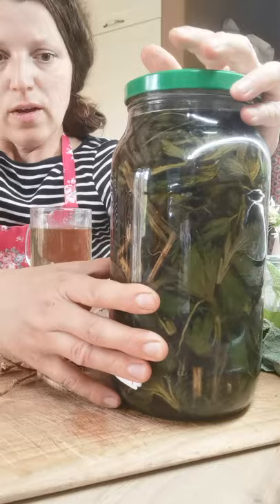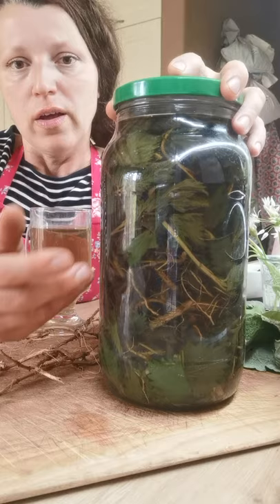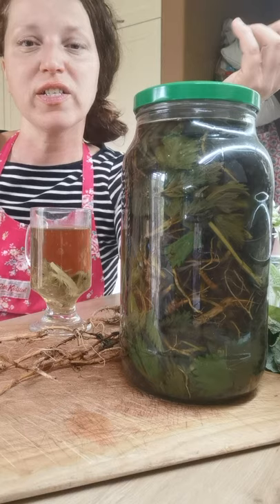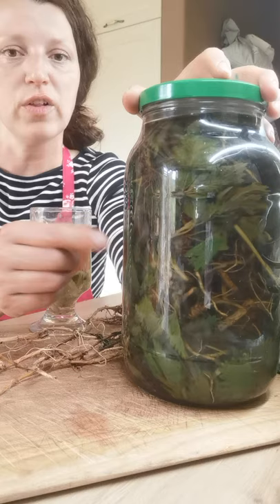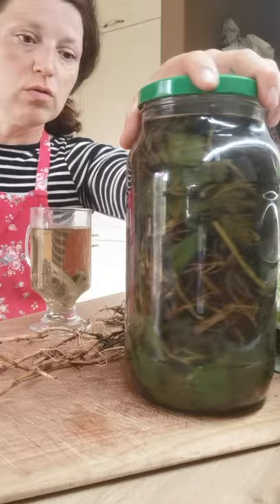This tincture based on nettle roots will be taken internally every day if you have acute troubles, or you can use it topically and rub it into your hair if you have hair loss. By the way, I will have this tincture available if someone is looking for it - for prostate issues or for hair loss. You can contact me at the email address I'm leaving under this video.